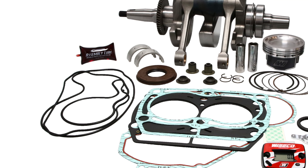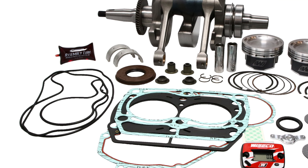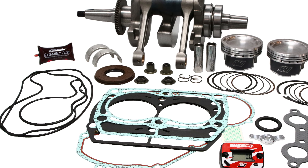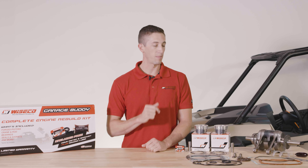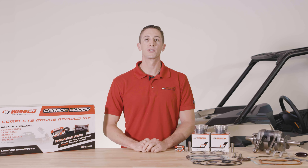It is a complete reciprocating and rotating rebuild kit including a crankshaft assembly, forged piston with rings, pins, and clips, and a complete gasket and seal kit along with Maxima assembly lube and a Wiseco hour meter.